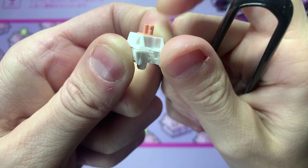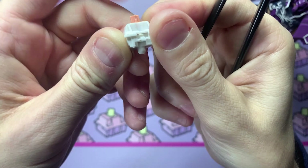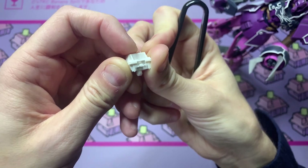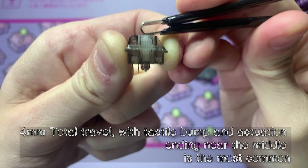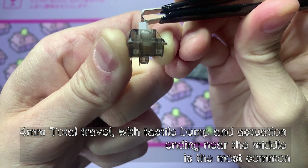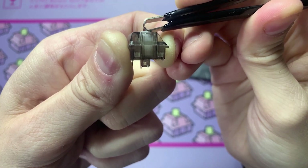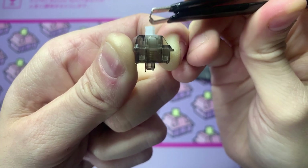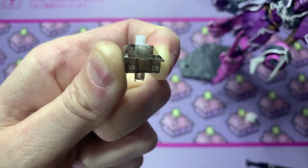The clacking sound you're going to hear is the stem hitting the bottom. For the Oreos — tactile bump, travel. And as you can see, the stem is actually short enough to where it's not clacking against the bottom housing. This is one of the main things that the mod is going to be changing.